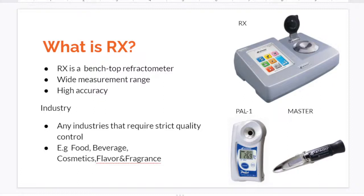Rx can be used in any industries, from food and beverage industry to cosmetics and flavor and fragrance industries.